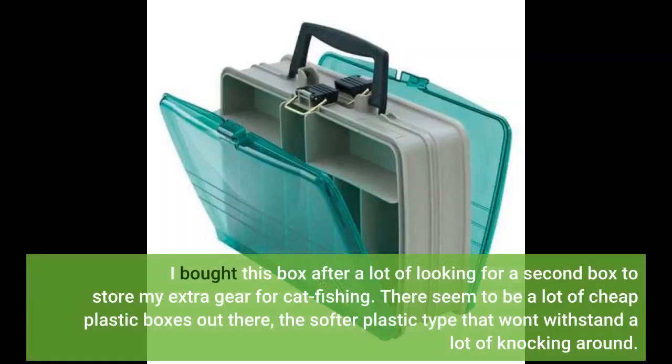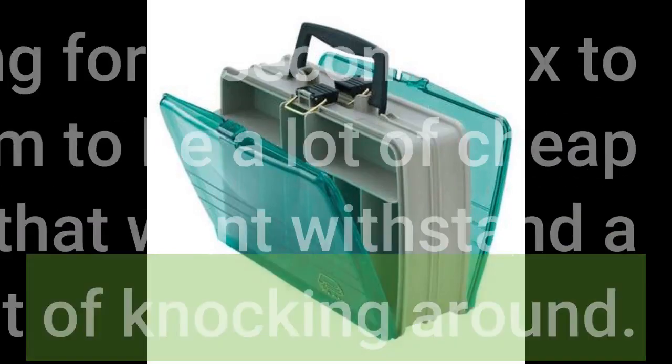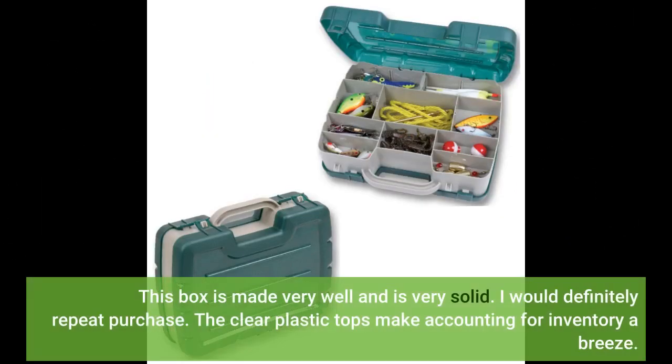I bought this box after a lot of looking for a second box to store my extra gear for catfishing. There seem to be a lot of cheap plastic boxes out there — the softer plastic type that won't withstand a lot of knocking around. This box is made very well and is very solid. I would definitely repeat purchase. The clear plastic tops make accounting for inventory a breeze.